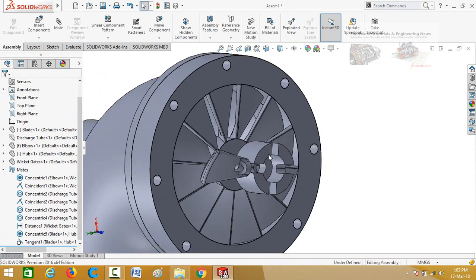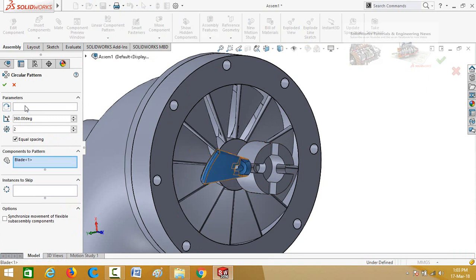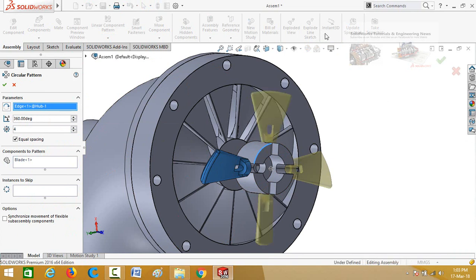As we need 4 blades, click on the arrow below the linear component pattern and select circular component pattern. Select the blade, then click on the box for pattern axis and select this circular edge. Type the quantity as 4 and press OK.